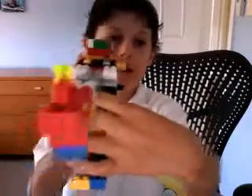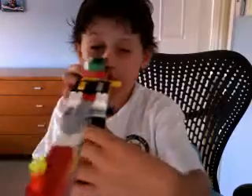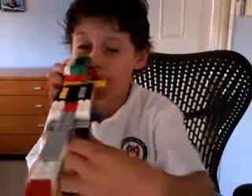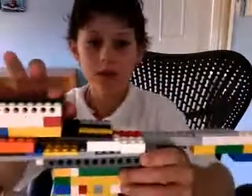Here it is. I've changed the sight slightly so that from this green block here, you look through it like that. So you can see it through there.